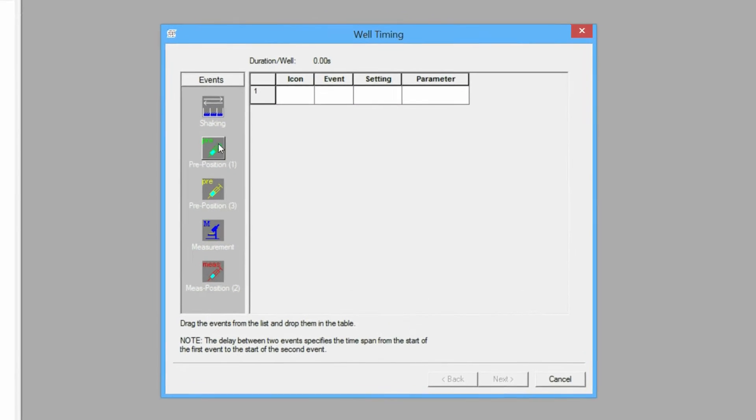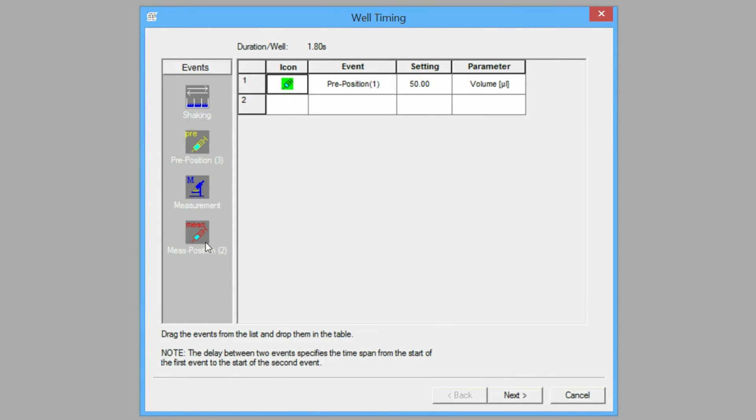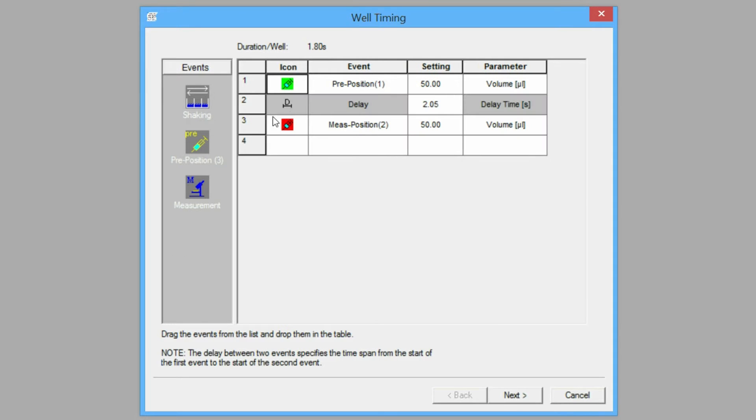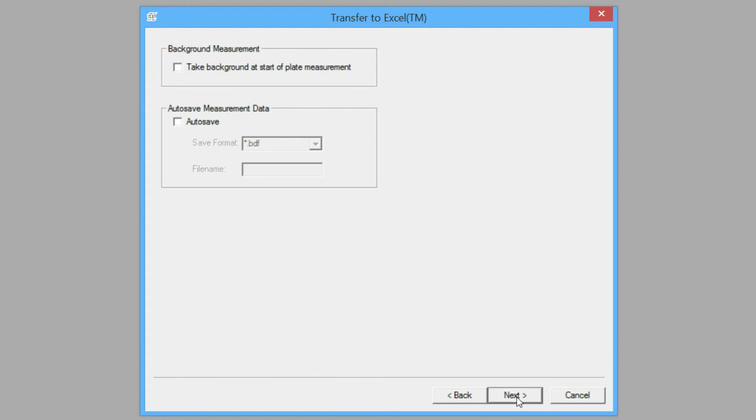Protocol steps can be arranged in any desired order and are easily configured. Measurement time can be selected up to 100 seconds by row or column, and samples can be read multiple times up to hours or days. Results can be automatically sent to Excel for further calculation.